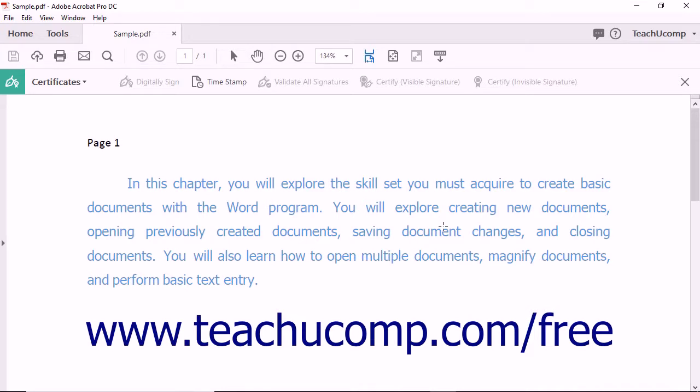The mouse pointer changes to a crosshair tool when you hold it over the page in the PDF. Click and drag over the area in the PDF where you want the digital signature to appear.